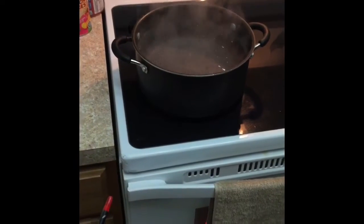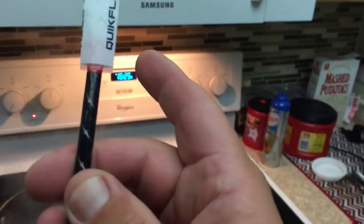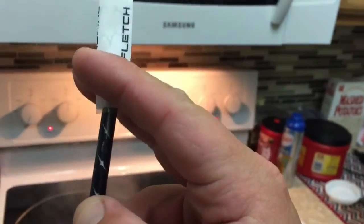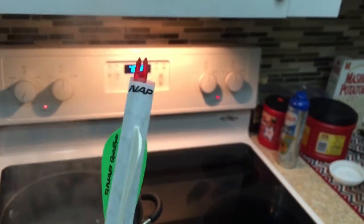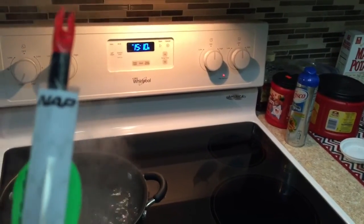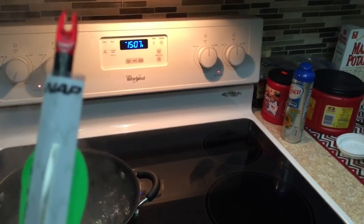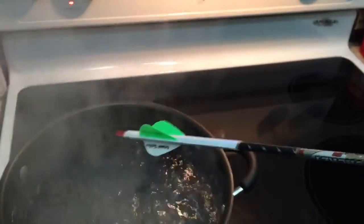All right, we've got boiling water, our Easton Full Metal Jacket arrow, and our NAP Quick Fletch. Let's get this on there. There's our Quick Fletch — you can see my cock vein mark — and we're going to go ahead and slide that down, square it up with my mark, back a little ways, line it up with the edge, and 10 seconds in the water.